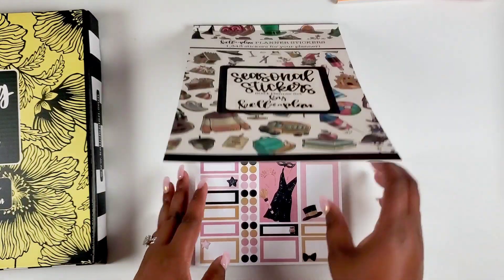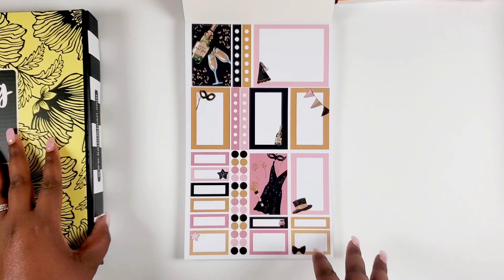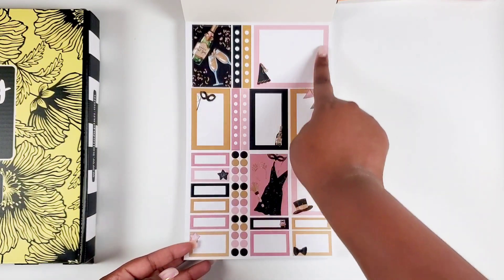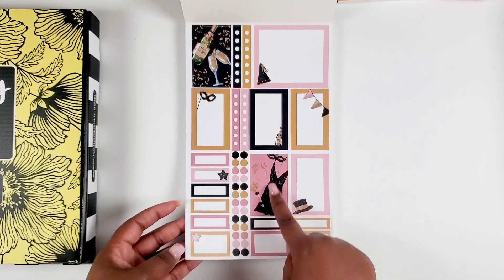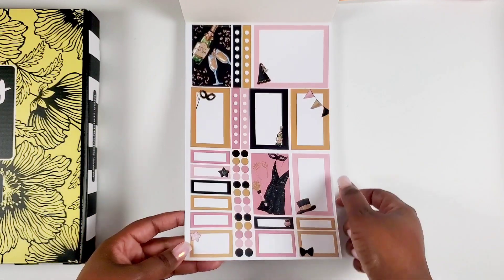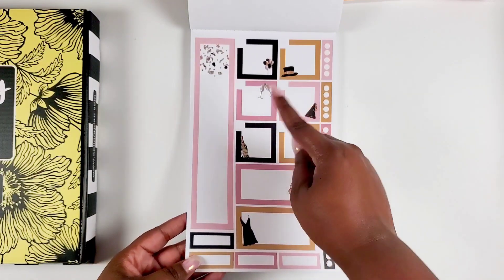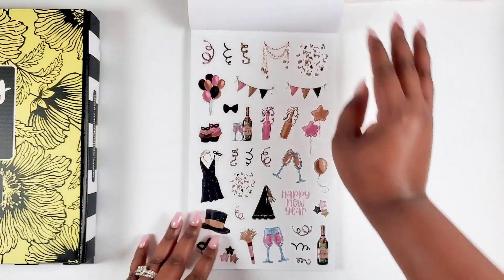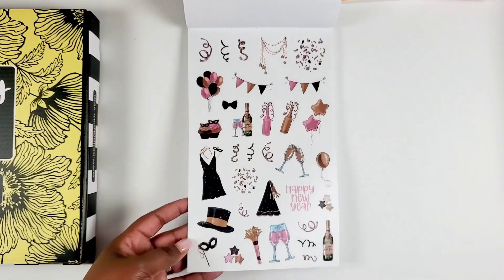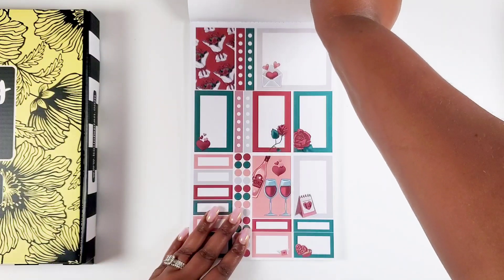First up, we got New Year stickers — the pink and gold is definitely a look. We have decorative boxes, double functional boxes, more functional boxes with decor, checklists, skinny boxes, quarter boxes, and bullet points. We also get monthly stickers that work for that color palette, and then the icons — little balloons, confetti, a little dress and hat. Really nice.